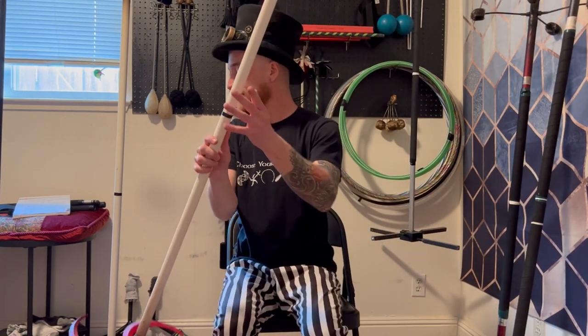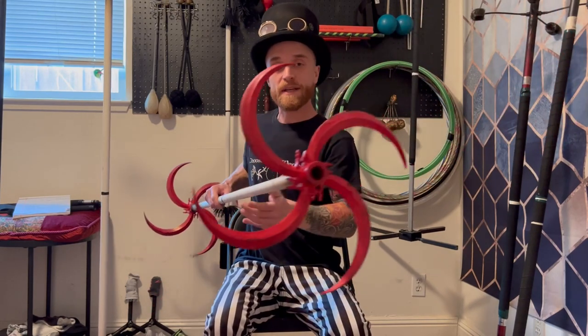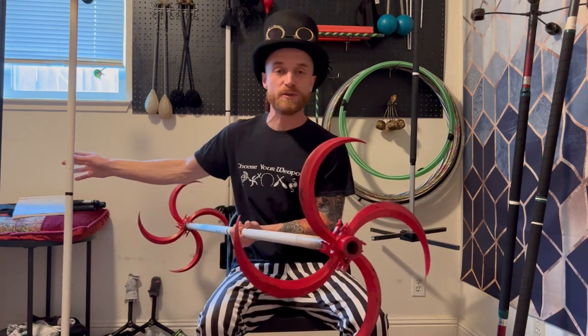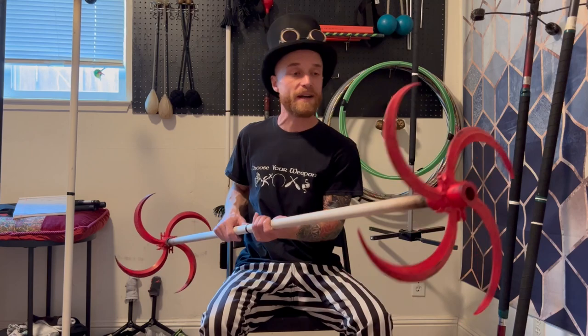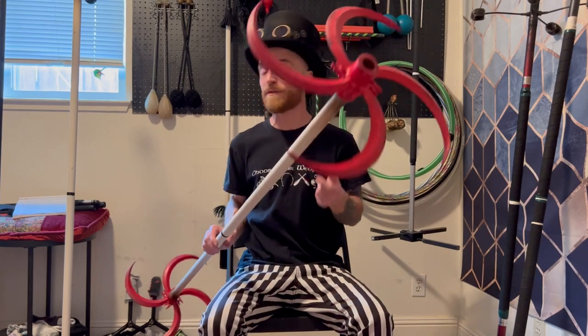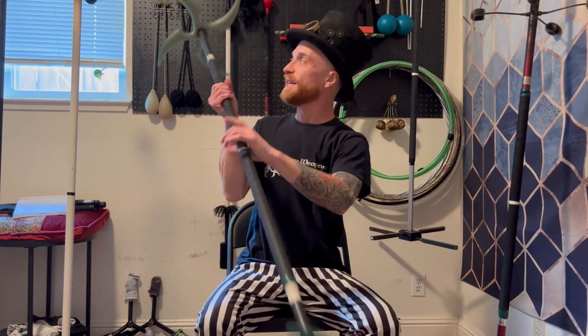If you are considering getting your very first Dragon Staff, you might be asking yourself: should I get a Fire Dragon Staff or a Practice Dragon Staff? By Practice Dragon Staff, I mean a staff with heads designed to use during the daytime or without LEDs or fire. Unfortunately, these heads from Raised in Flames are no longer on the market, and they are my favorite daytime non-fire Dragon Staff heads that I've used.